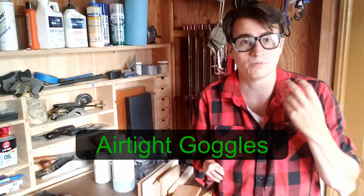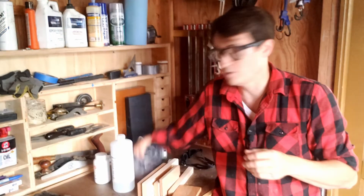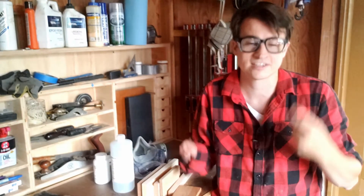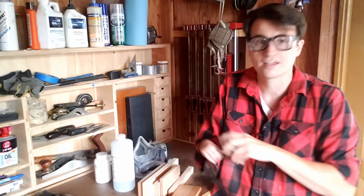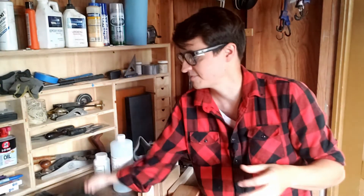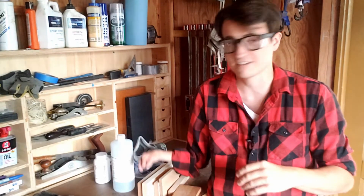Next we need eye protection. Safety glasses aren't going to cut it. The fumes from this stuff will burn your eyes and if a drop gets in your eyes it can cause serious permanent damage. You can use splash goggles, but I found that the problem with these is that they don't form a tight seal around my face if I'm wearing the respirator. So I use swim goggles — they're airtight, watertight, and they protect me from splashes. Finally, for my skin, I roll down my sleeves and I wear heavy duty rubber gloves. Your latex or nitrile gloves aren't going to cut it — you need thick heavy duty rubber gloves because if this stuff gets on your skin it will burn. So wear proper rubber gloves, proper eye protection, and a respirator.